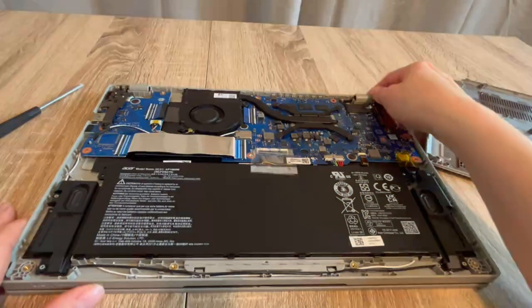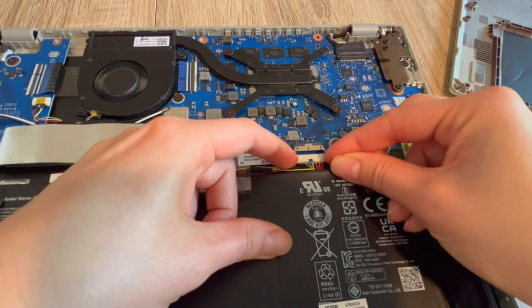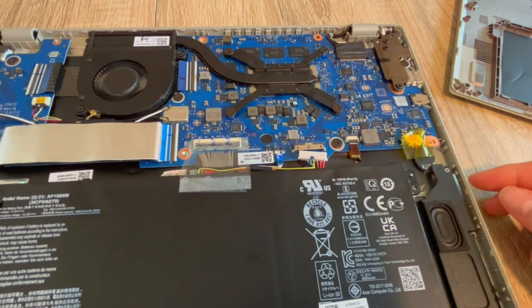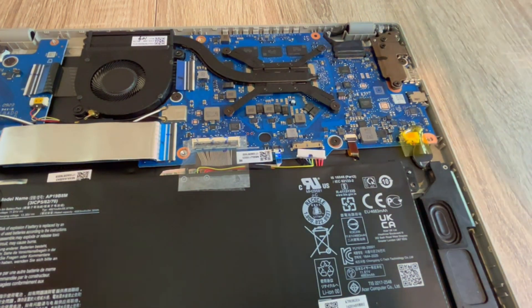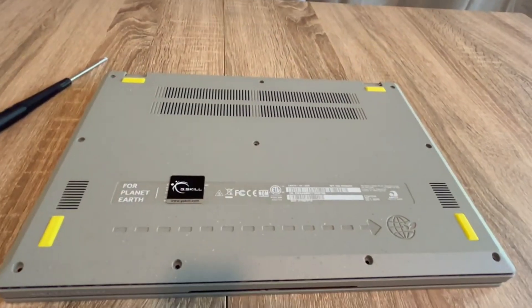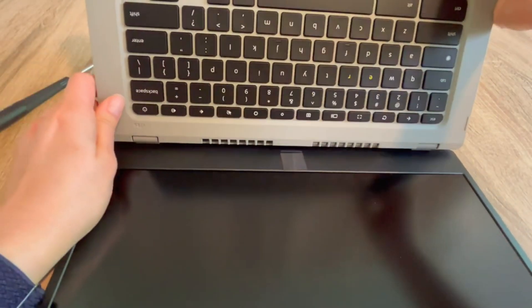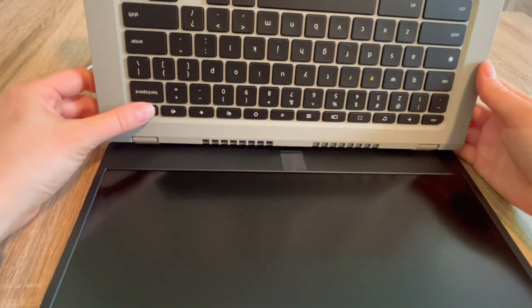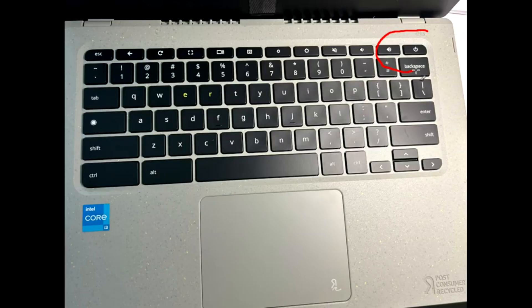Step one: once inside the laptop, we are going to unplug your battery with your power cord also unplugged. With both unplugged, I'm going to drain all the power out of the system, which oftentimes resets the base systems in the computer and can revive it. I hold down the power button for 30 seconds to a minute.